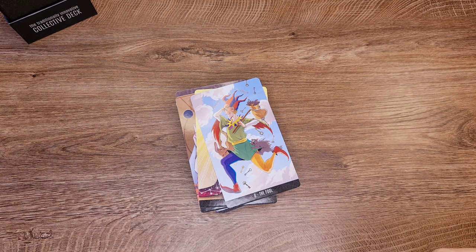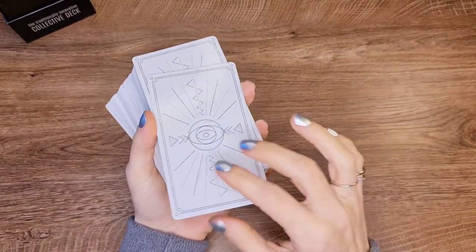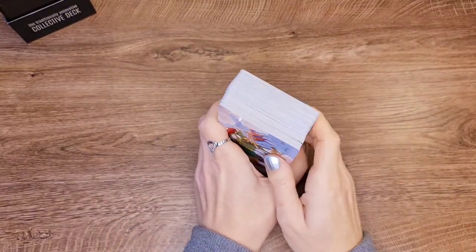The cardstock is good — I like the thicker one because it looks rich and I want to feel what I'm holding. The size is pretty good, standard, although I prefer smaller decks. The bag is beautiful — reversible — and I think we're ready to go through the deck.